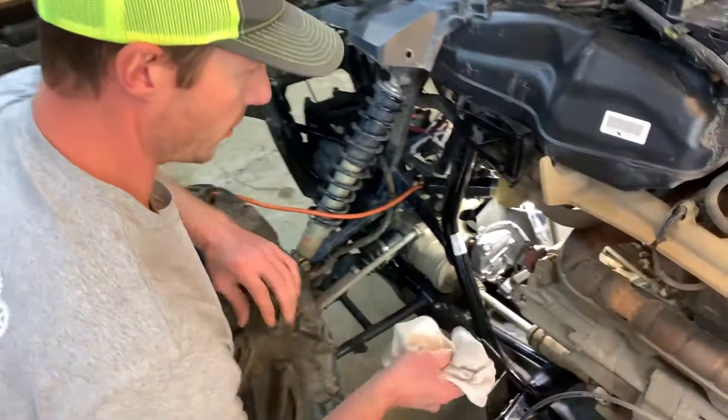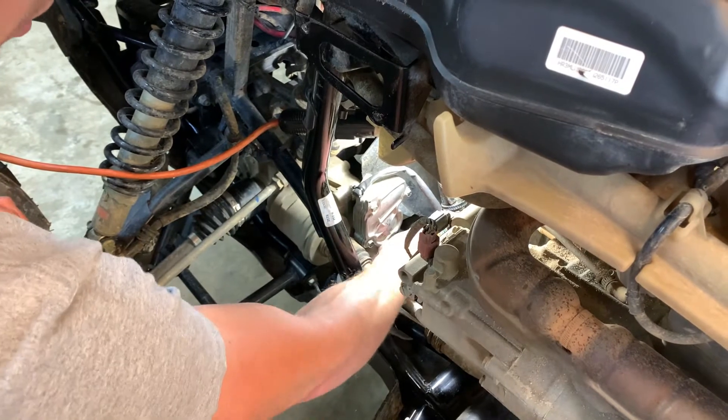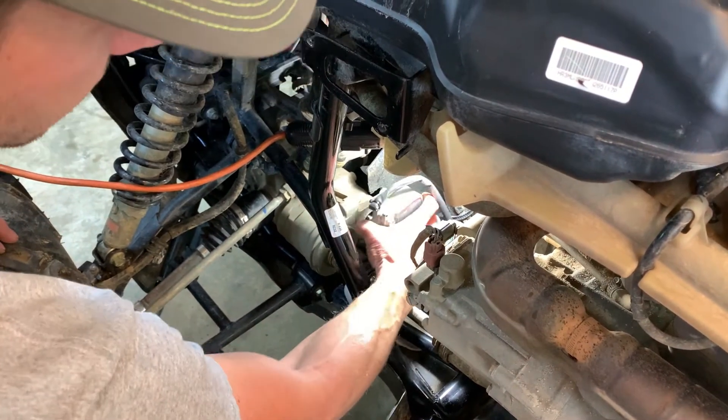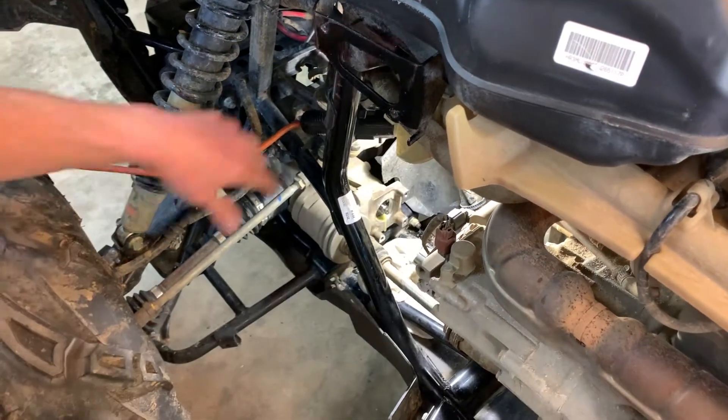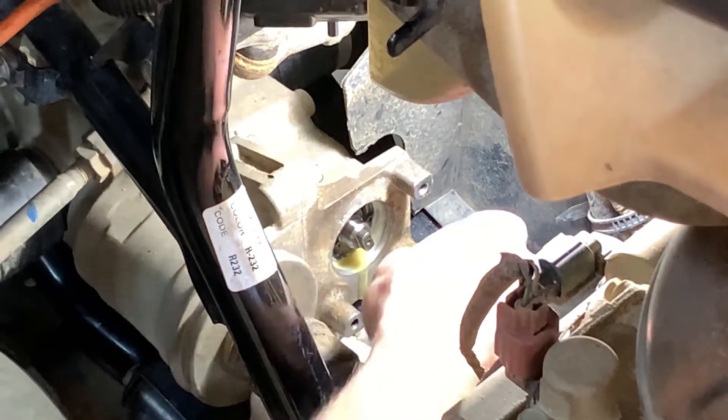Now those three screws are out. I'm going to put a rag underneath the actuator because some oil will probably come out from the differential. As you can see, a little bit of oil there — and that's normal.